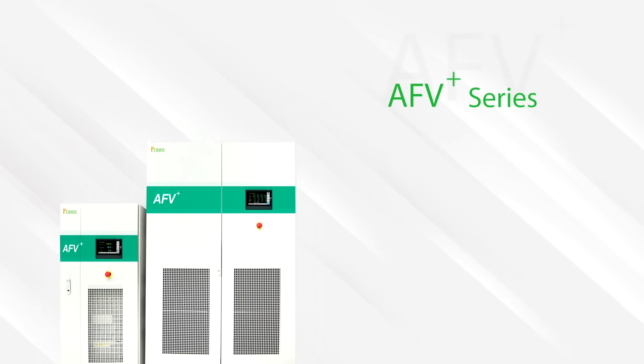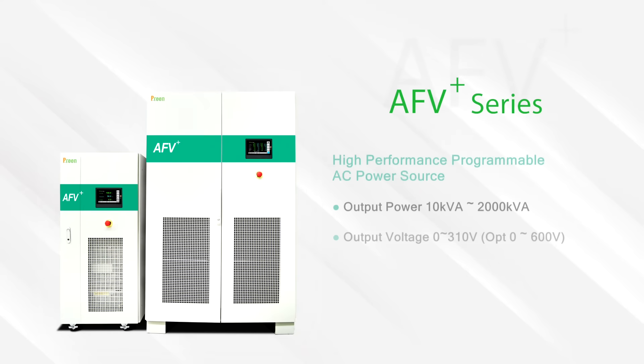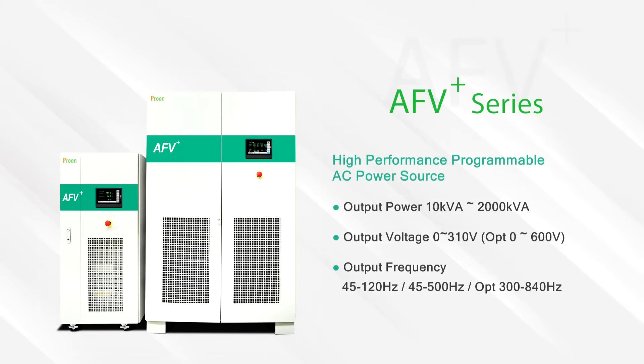Hello everyone. Today we would like to show you how to use Prince Air V Plus series to simulate single phase 3 wire wiring, which is commonly used in the US and Japan.